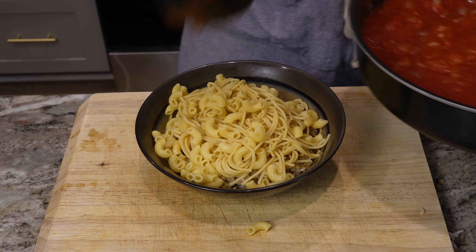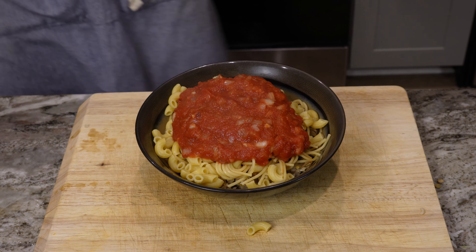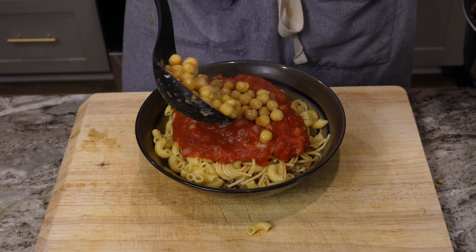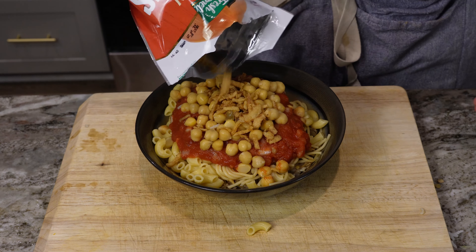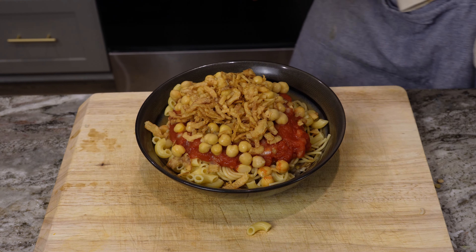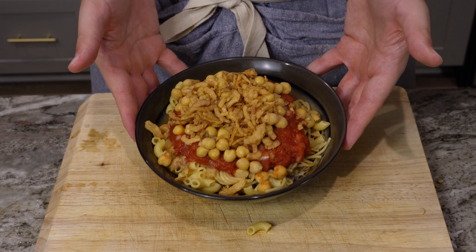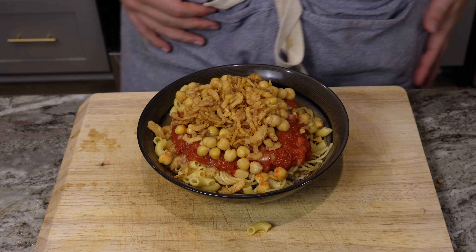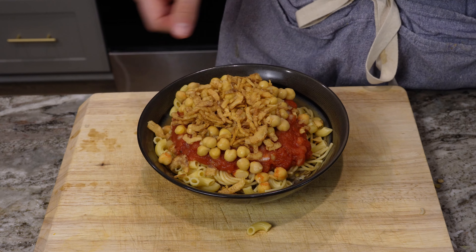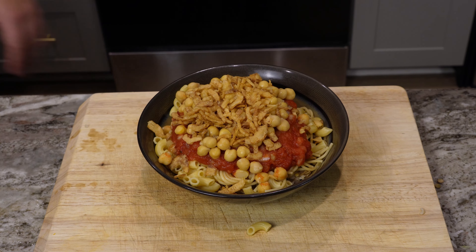Now we're gonna add in the sauce on top, and our chickpeas that have been going forever. Put a bunch of crispy onions on and voilà. It's very beige-y — everything's yellow, like the onions, the noodles, the chickpeas. But trust me, it's really good.